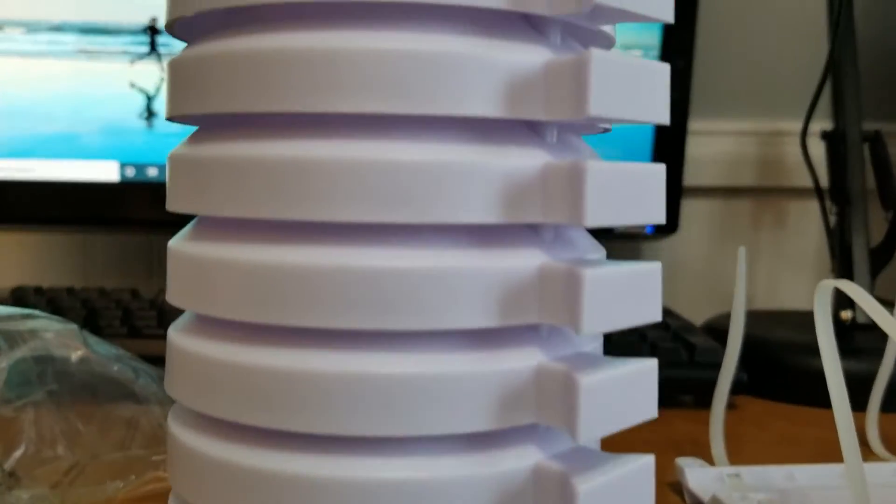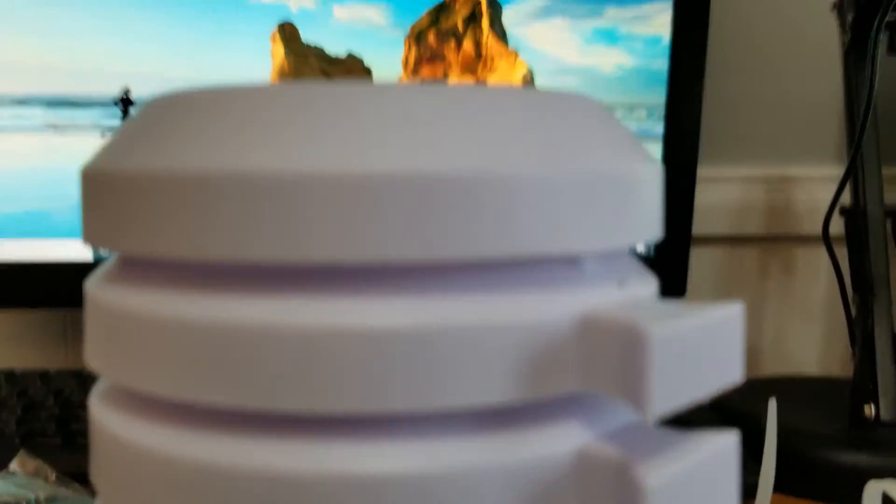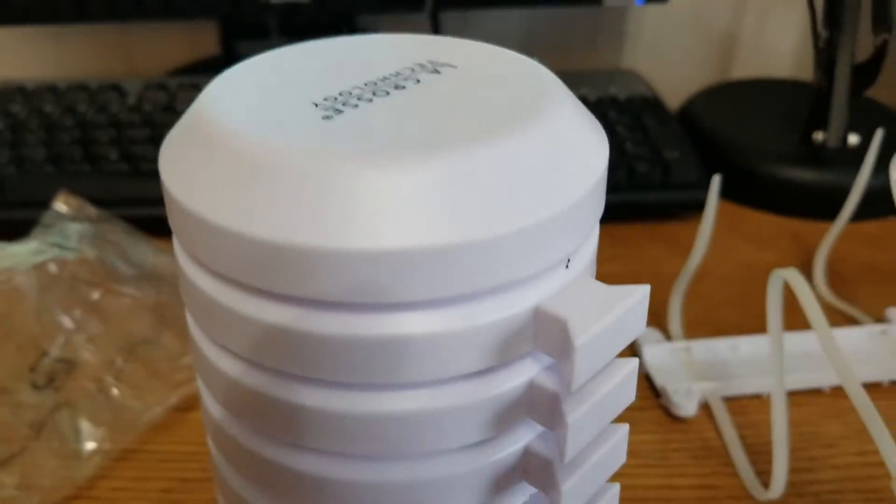This sensor shield has a weatherproof casing and I really like the tiered plate design that gives it plenty of air ventilation.